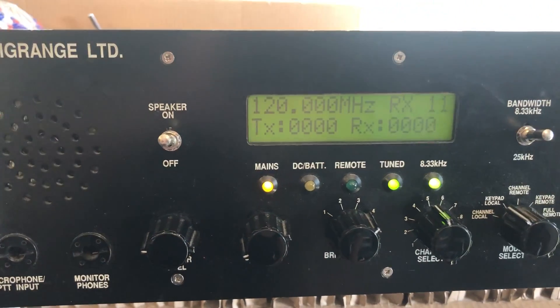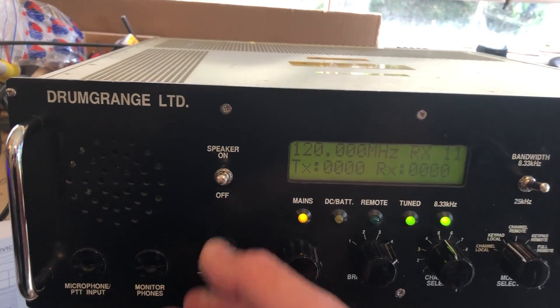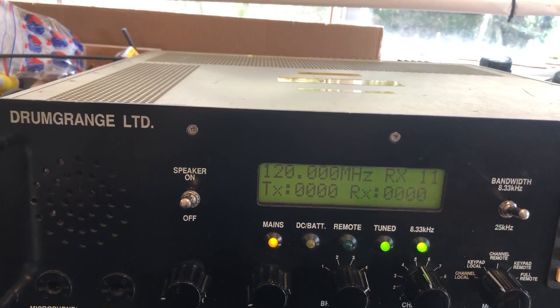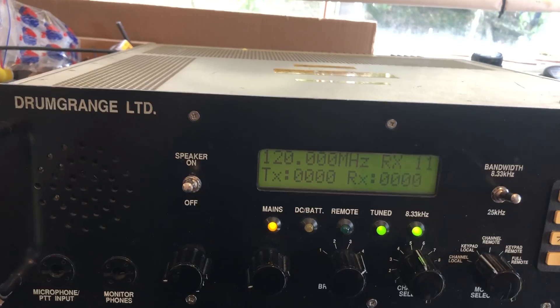It's looking good and sounding good. I should explain — this radio covers both the VHF Civil Aviation Band and the UHF Military Aviation Band, so we should be able to hear both.